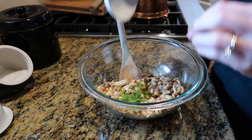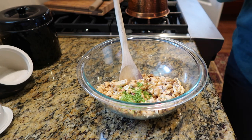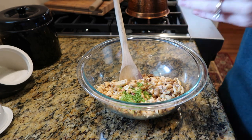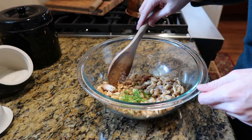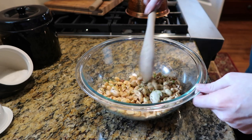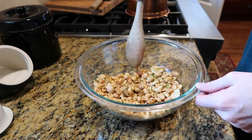I had a friend one time who was cooking a recipe and she was not a well-seasoned cook and it called for lemon zest. She went to the grocery store looking for it and had to ask somebody where in the grocery store she could find lemon zest.